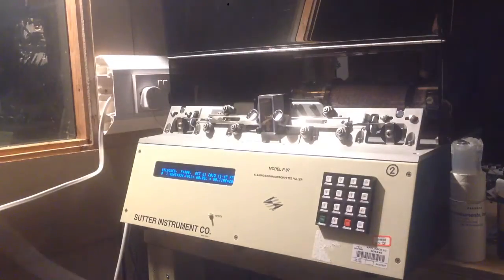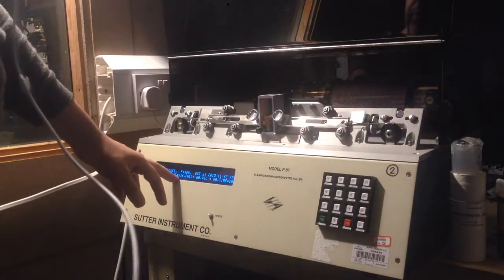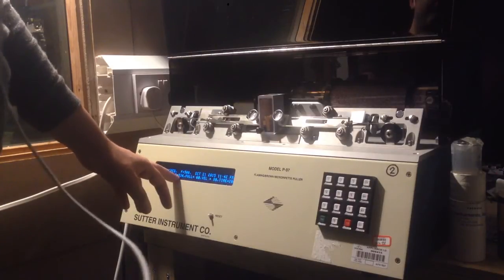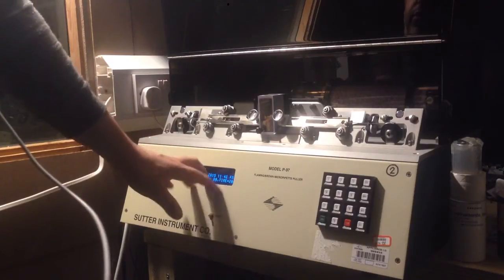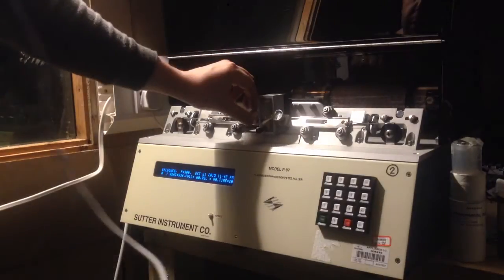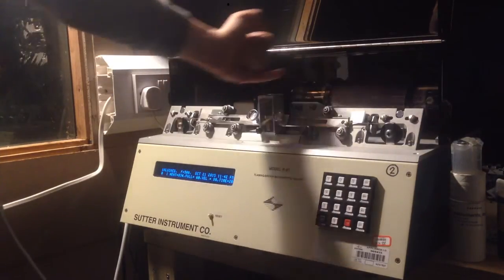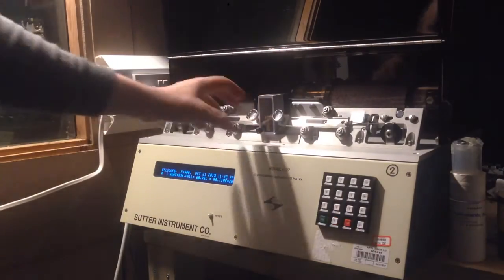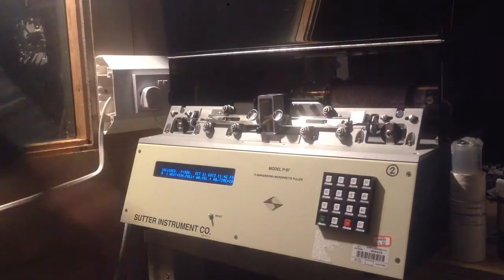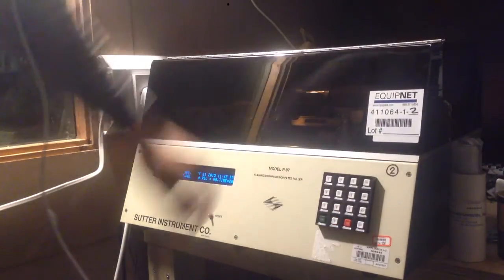Don't tighten too much otherwise you may break the borosilicate — though it's surprisingly flexible; it will bend without breaking. I got a heat value of 519 from the ramp test, so heat is 15 plus that. The other values are the standard ones from the manual. It also mentions a pressure value but there's no option to enter it. So I press the levers down to release the pulleys, push them together, and the glass tubing goes through. You can see there's a little filament already installed in there.